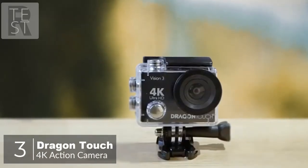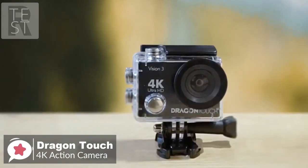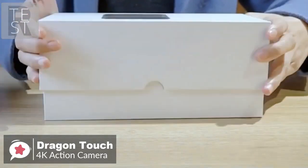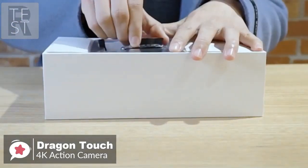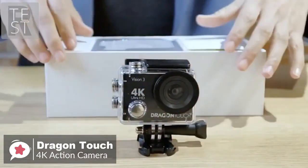At number three is the Dragon Touch 4K action camera. The Dragon Touch 4K action camera is an excellent beginner action camera that packs a lot of features and accessories into an affordable package. Design-wise, it doesn't have quite as many bells and whistles as the latest GoPro models, but it does have plenty of other things going for it.